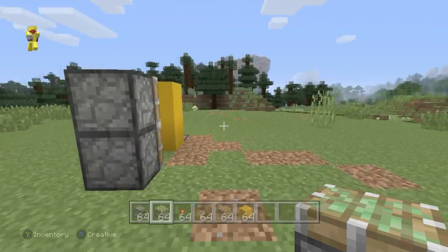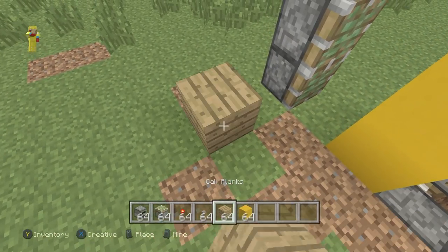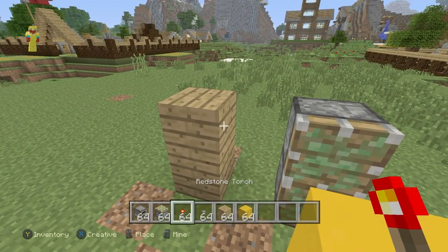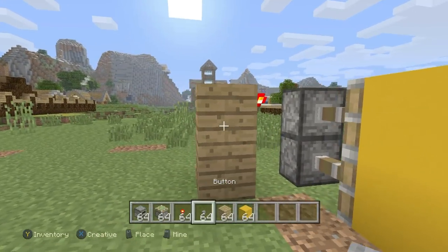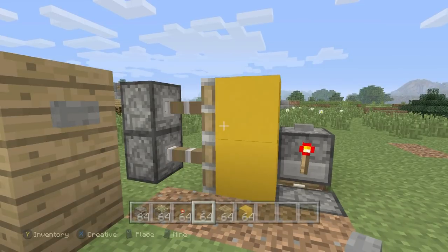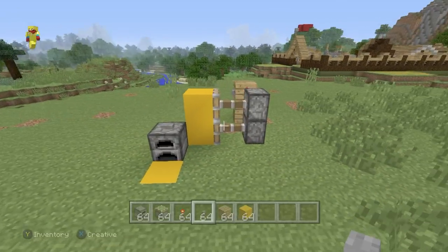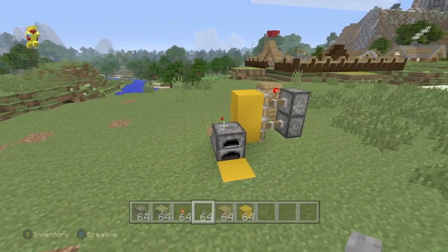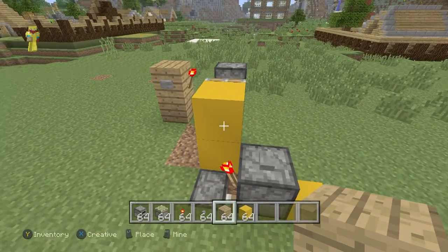Behind the two sticky pistons, leaving a gap of one again, I'm going to place two oak wood plank blocks parallel to the pistons. I'm going to place a redstone torch on the upper oak wood plank block - this will activate the pistons. I'm also going to place a button on the side of that oak wood plank block, which will turn off the torch and allow us access to the room. This is the mechanism complete - it allows us access to the underground hidden base and also allows us to get out.